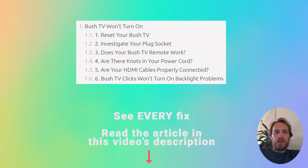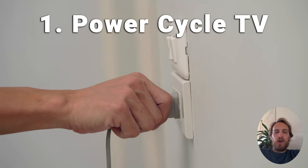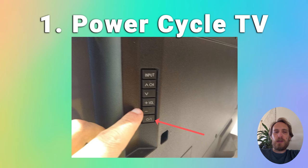The first fix is to try power cycling your TV. It's often the best way to fix any TV as it will clear out any issues with non-permanent memory and reset your main board without losing your personal settings. Make sure your TV is switched off and unplug it, then hold down the physical power button on the TV for at least 15 seconds.